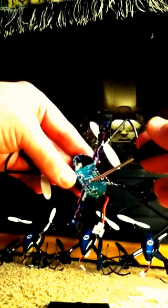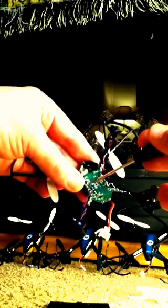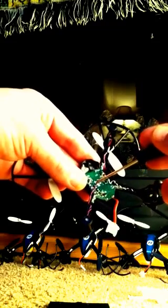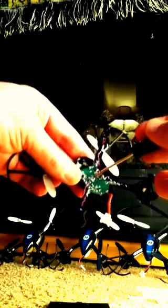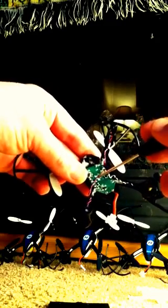Then go to your blown motor and follow the wires down. They're either going to be black and white or red and blue, and you will see where they are soldered. You might want to take a picture of this so you know exactly where to solder the new ones, because if you don't have them soldered in the right spot, this thing will not fly. So take a picture, write it down, or just remember it.